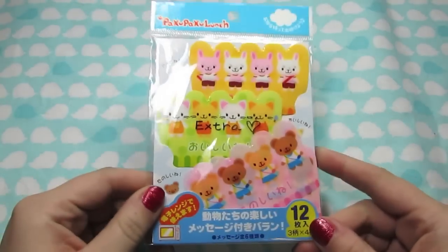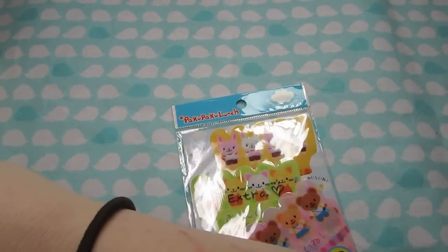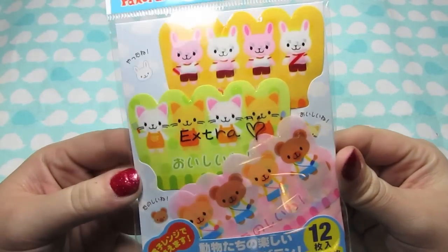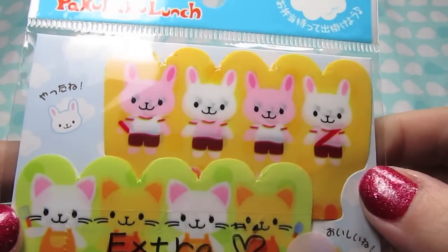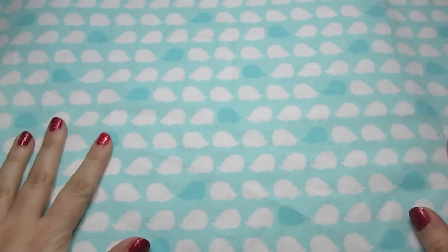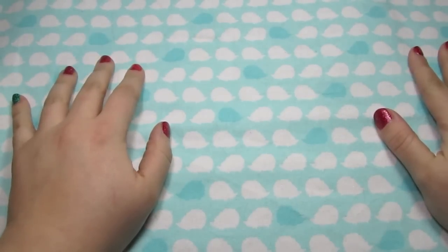And then the last thing in here is an extra, because the shop owner - her name is Miki - she is super sweet. I love her, she is super sweet and she always includes extras. And so this one is a little bento divider with bunnies and kitties and bears. So that was really sweet - a really nice extra for her to throw in. So yeah, that's all my bajillions of stickers and a couple of memo pads. I do have some more stuff coming, so hopefully I'll have another opening video soon - it won't be quite as long as this one.